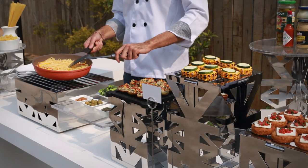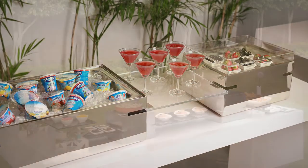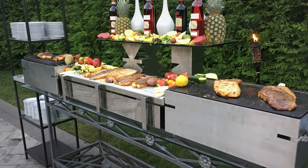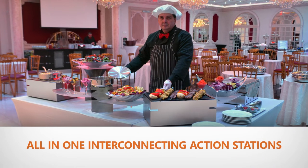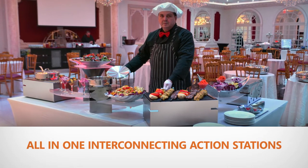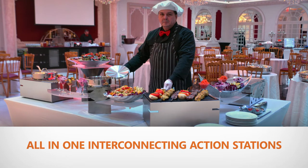At Eastern Tabletop, our products look and perform in a way that no other buffetware line can, and provide beautiful and versatile display options that work hard for you. For all events, all possibilities, no other product line works harder in a buffet service than our all-in-one interconnecting action stations.